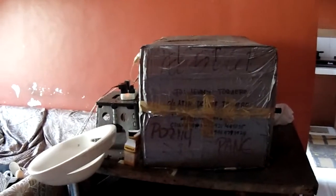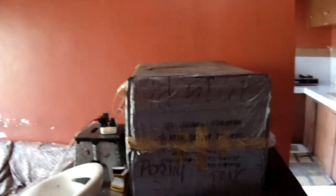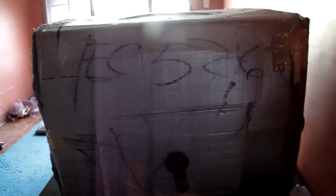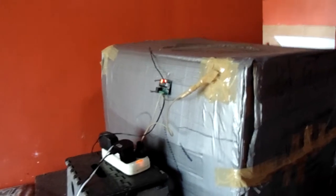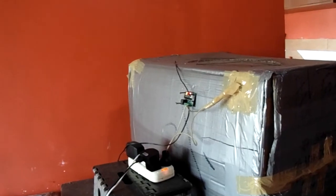Hi friends, today I would like to share with you a video related to incubator. See, this is my incubator which I made. I'm going to share with you what all we need to care when we are making the incubator.